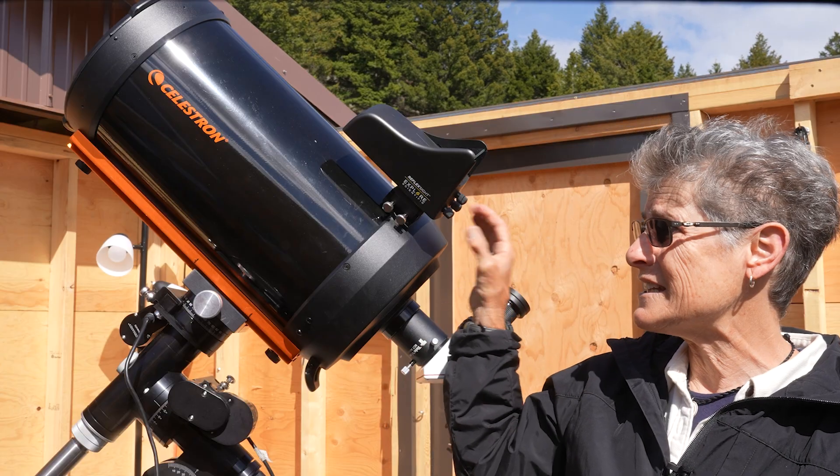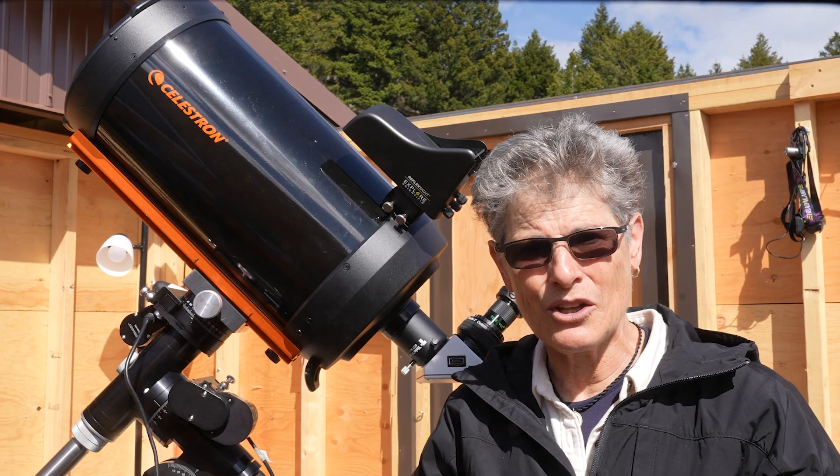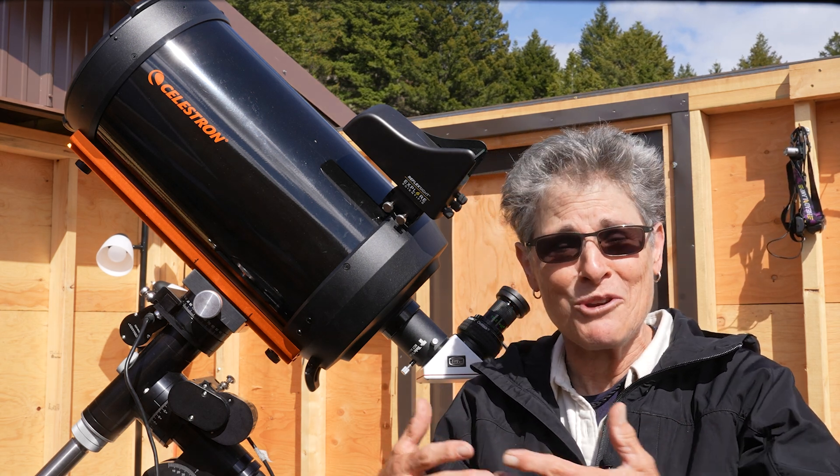The Vixen dovetail is only intended to be placed on top of the telescope as a secondary dovetail — the opposite of what I intended, which was to make the telescope lighter.